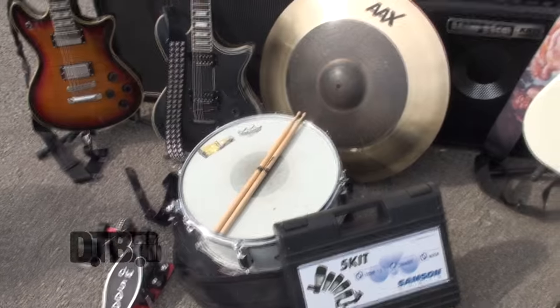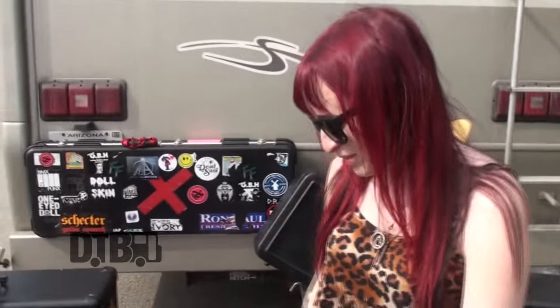Hi, what's up? I'm Megan from Dollskin and I'm the drummer. This is my minimal gear that I have right now since I have not loaded up. I'm just going to go through it piece by piece.